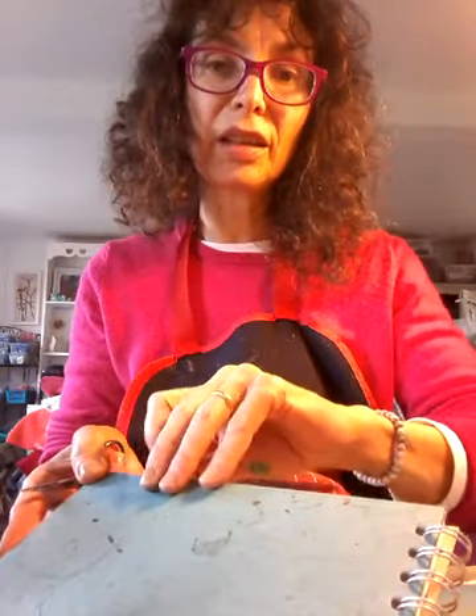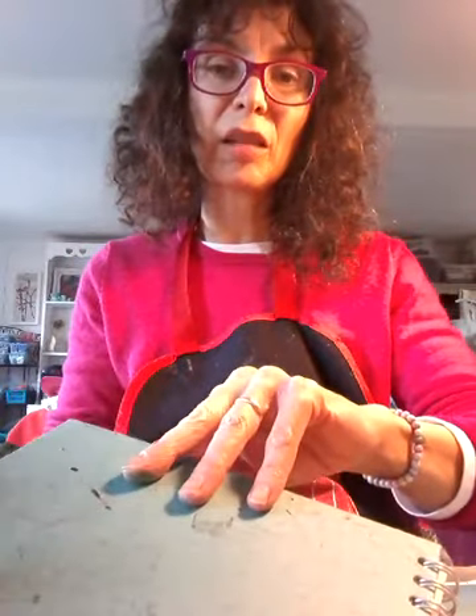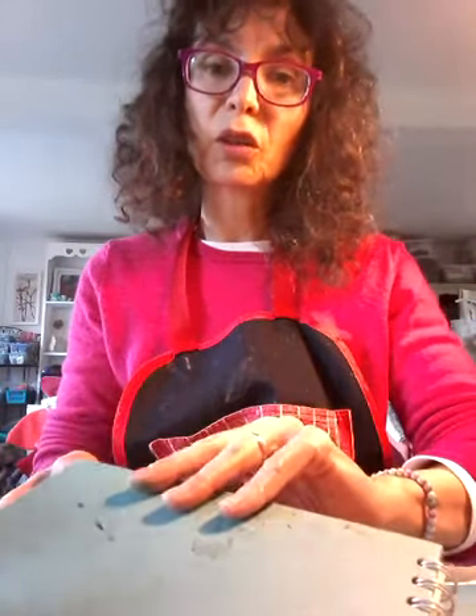Hello everybody, welcome back to my studio. This is Emma. This afternoon I thought I would just share with you a little bit of printing into a sketchbook, to show you how to pre-prepare some pages, or you can just simply use this for printing onto paper and just enjoy the pattern making. I do like to put all my projects into a sketchbook so I work into them, I add ideas, I write things, I stick things — when I make samples I stitch them into the sketchbook as well, so I've got a complete record of what I've been working on.